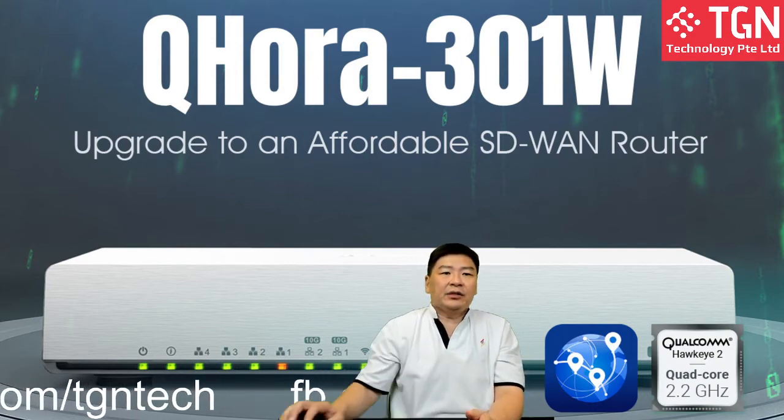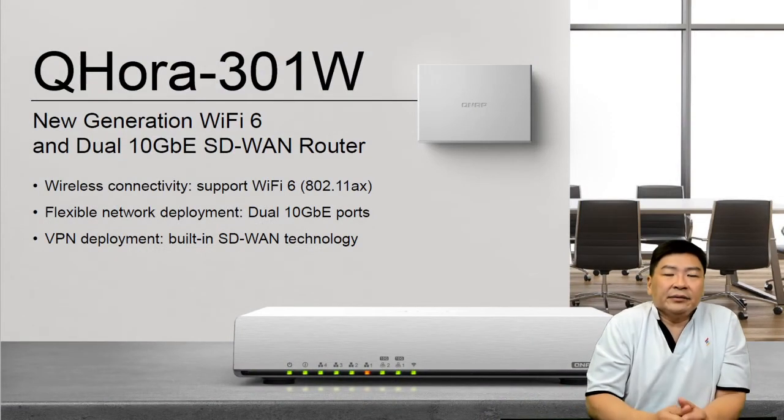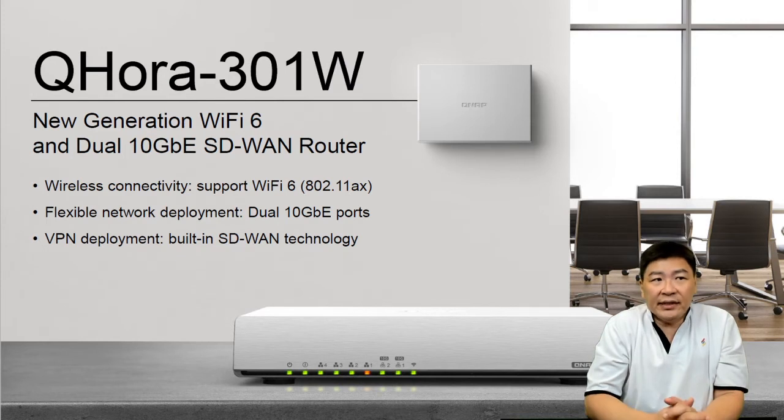Now let's not forget how the 301W looks like. It's a 10G SD WAN router. It has Wi-Fi 6, so don't worry about that, and dual 10G connectivity, which I will also talk to you about on the connectivity portion.